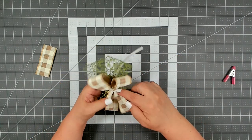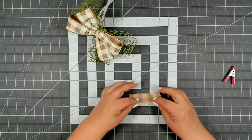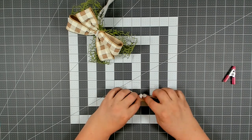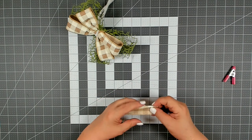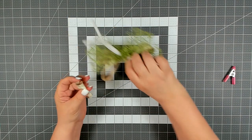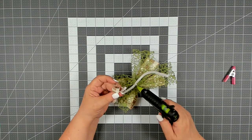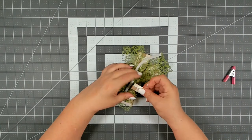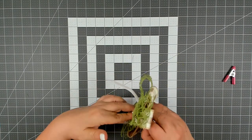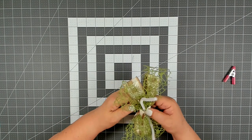To cover the center and cover up the pipe cleaner, take a piece of the buffalo check ribbon and tri-fold it in. Open up your pipe cleaners in the back of your bow, glue it down in the back, and wrap it around the center. Get it nice and snug and glue it down. If you have any excess ribbon go ahead and trim that off. Decide where you'd like to place your bow and then go ahead and fluff out your loops.